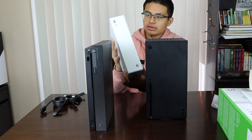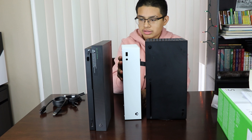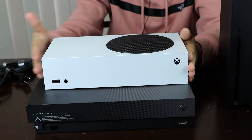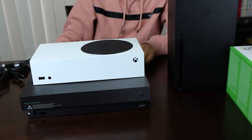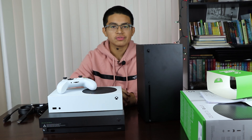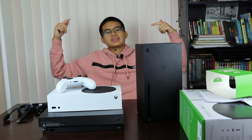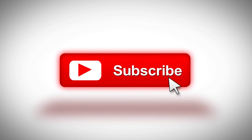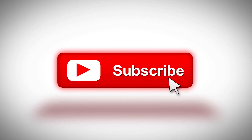They both have GDDR6 memory, but the Series S has 10 gigabytes while the Series X has 16. The Series S has 512 gigabytes of SSD storage while the Series X has one terabyte. The Series S maxes out at 1440p at 120 frames per second, while the Series X can do 4K at 120 fps and also 8K at 60 fps.